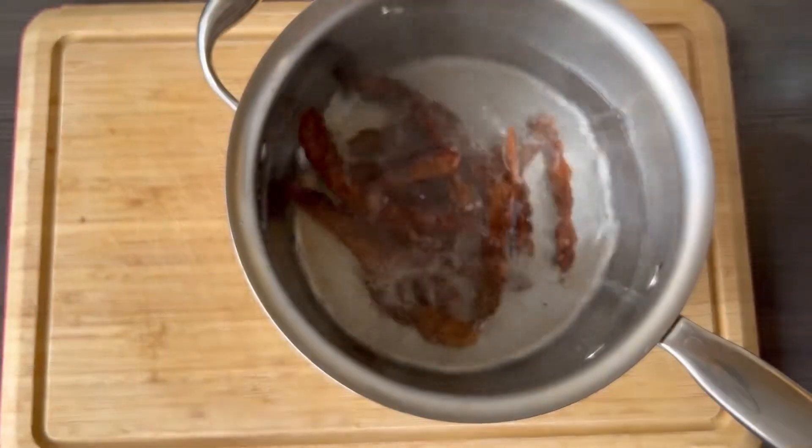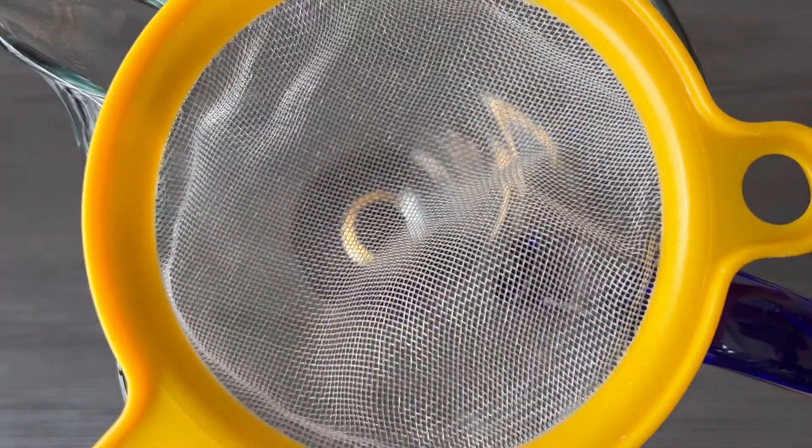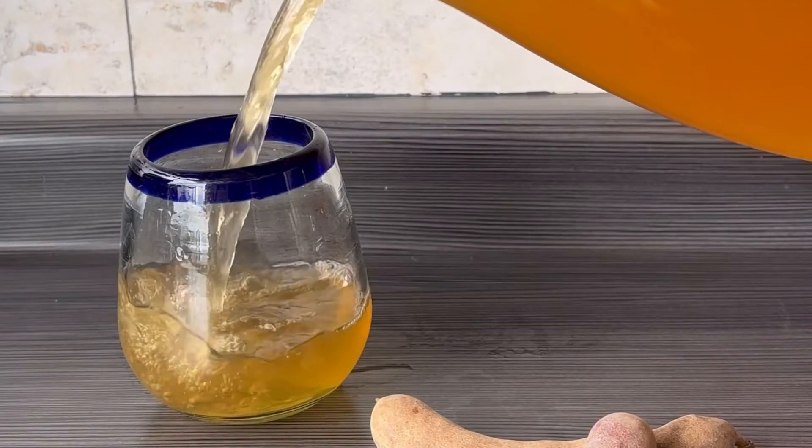Tamarin tea or agua de tamarindo is a typical drink here in Mexico. Crack them open, pull off the strings, and take the inside. Let them steep in hot water as well as sugar. Add some extra cold water, refrigerate, and serve.